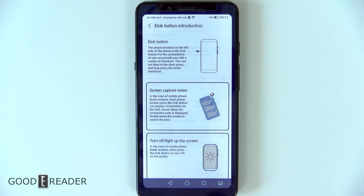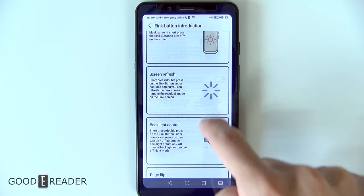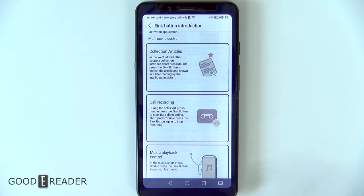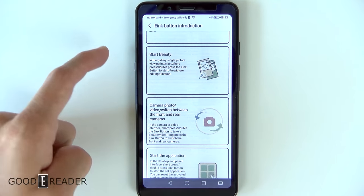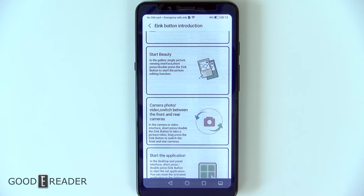If you click on e-ink button introduction, it will give you info on what the e-ink is all about. You can use it to trigger screen refreshes, page flips, switches, start an application, call recording — there are a lot of options. This same e-ink button you will find on the A5, the A6, and a lot of other devices in their lineup.